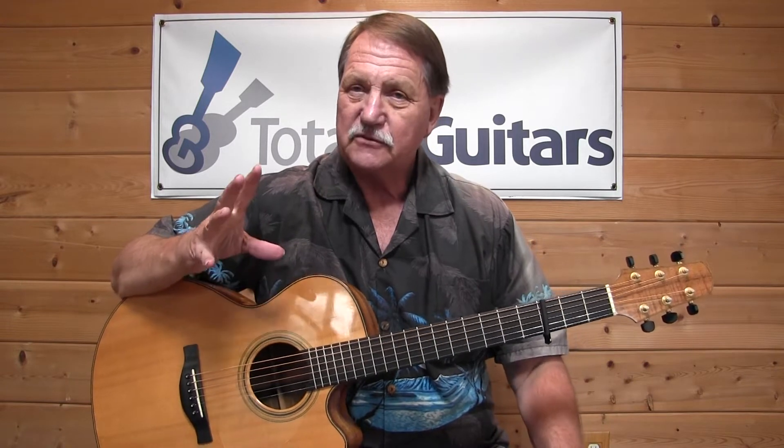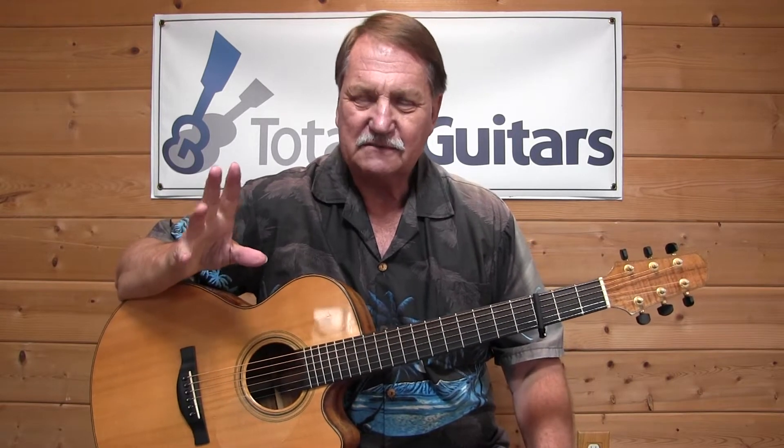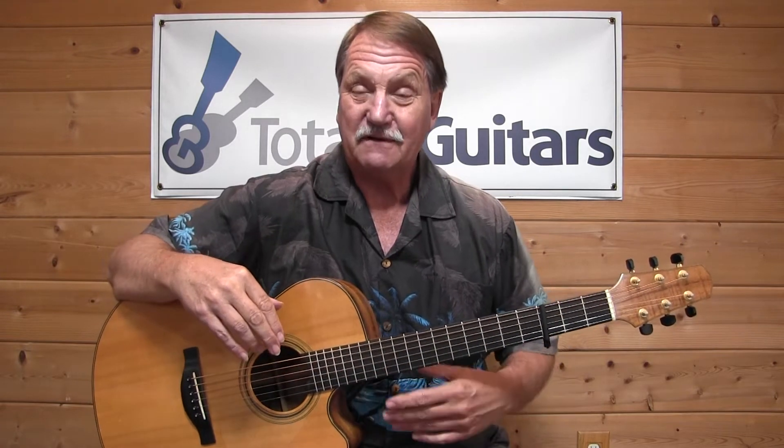Glenn's version is very fast fingerpicking. He's not playing the melody like I was just doing there — that's a different lesson. At the end of this, I'll probably sing through it so you can hear how it works. You're probably more familiar with the song because of the Highwaymen, who did it a few years later at the suggestion of Glen Campbell.